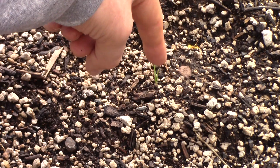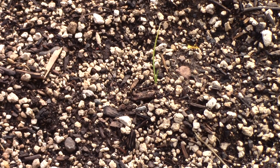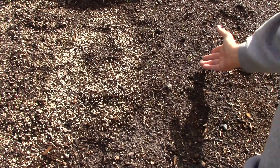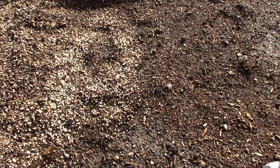I'm planting these really thick and that's okay because they're not going to be in here long enough for the roots to intertwine and tangle up. So when these start to come up, it's going to be like grass — really thick.